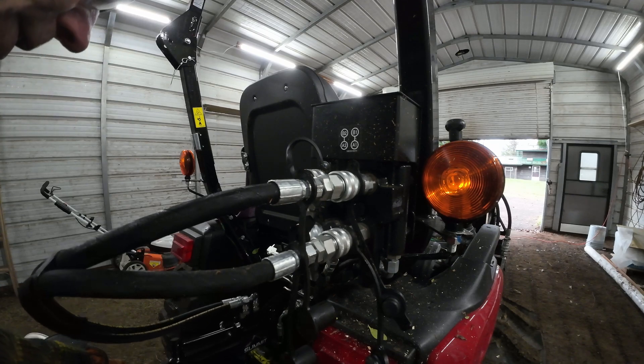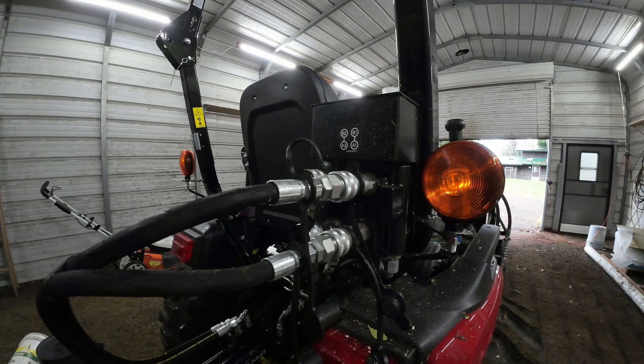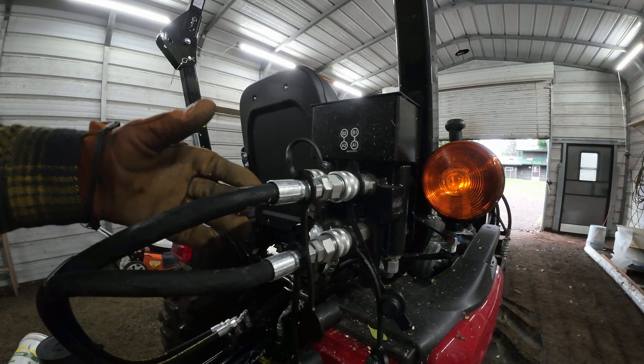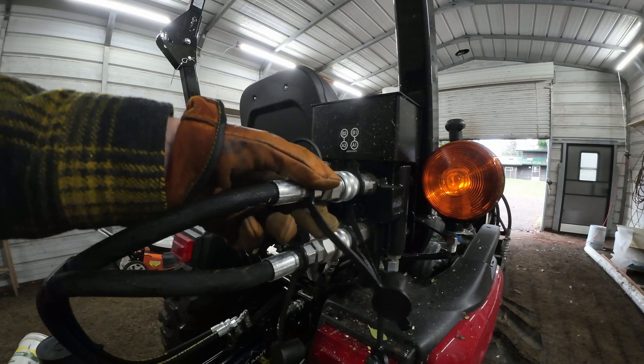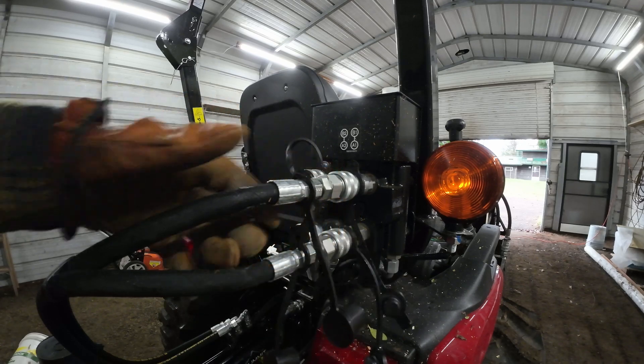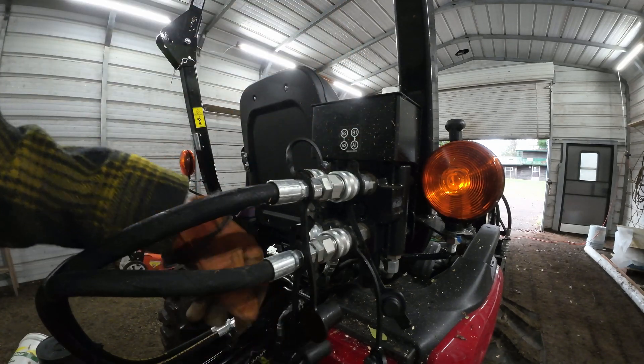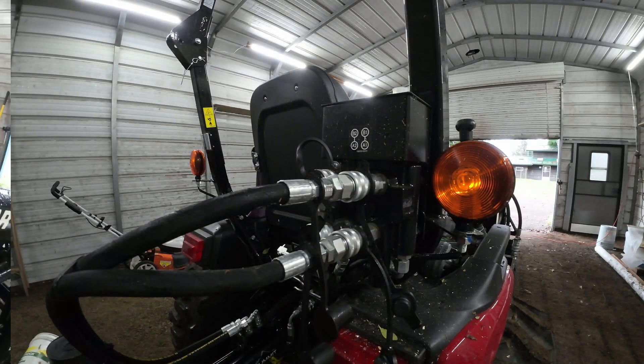There we go - now I can fire up the tractor and check for leaks. When I'm checking for leaks, I'll use a piece of cardboard and move around each joint. Again, for that high-pressure concern on a hydraulic system the first time around, I'll use a piece of cardboard and go around each joint to make sure it's not spraying anything as I start it up.